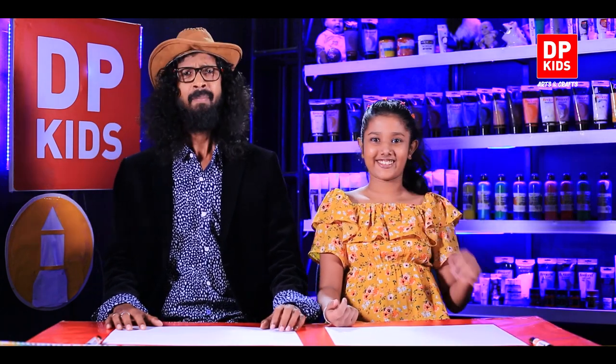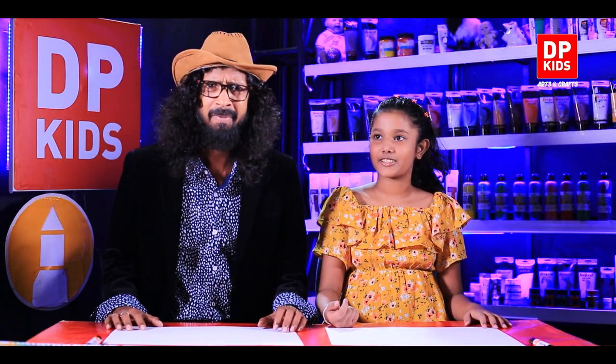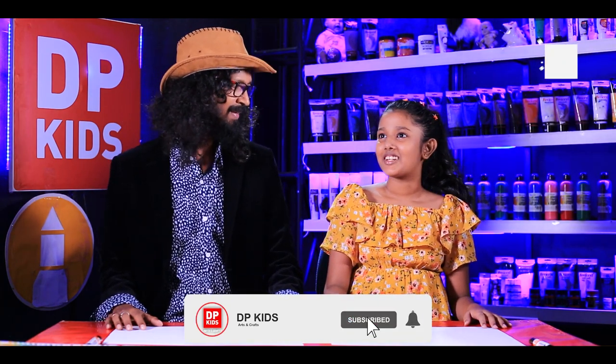What would you like to draw today, Binudhi? Well, I like cars or vehicles. Usually boys draw pictures of cars — being a girl, why do you like to draw pictures of cars?